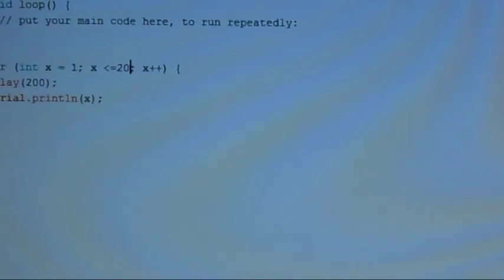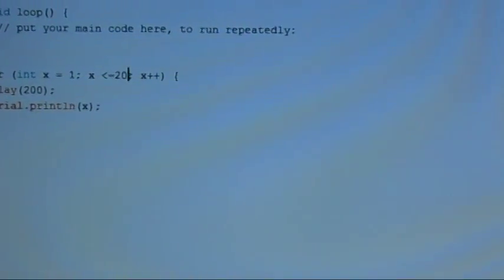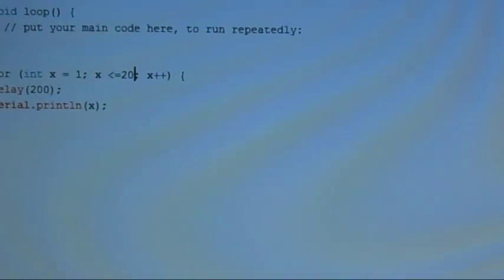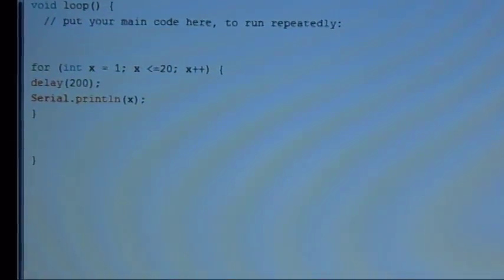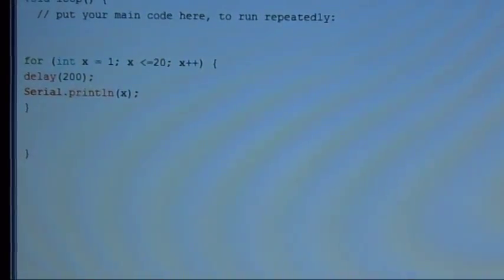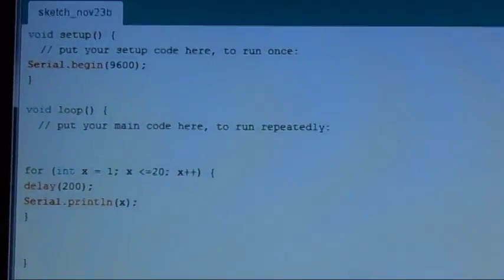Then, how should it count? It should increment x by one — that's what the plus-plus means. Then we have our curly bracket to tell it what to do during the loop, and we're just telling it to wait 200 milliseconds and print the value of x to the serial monitor.